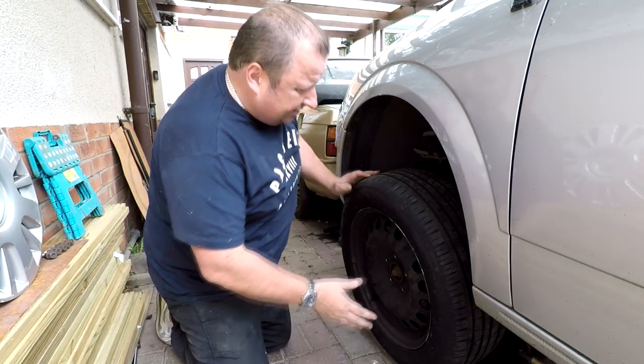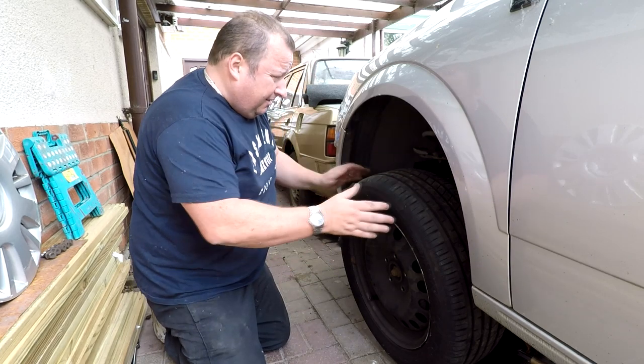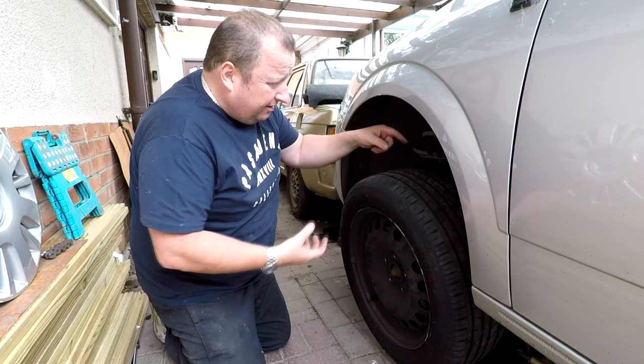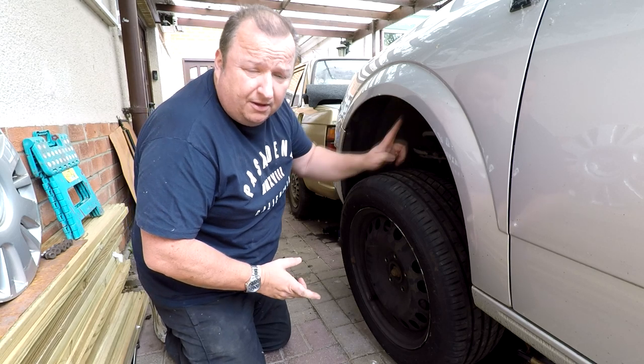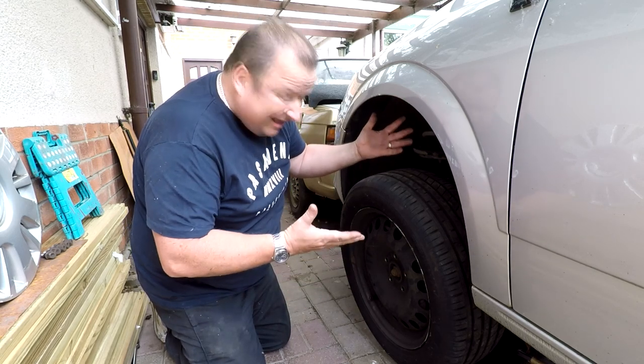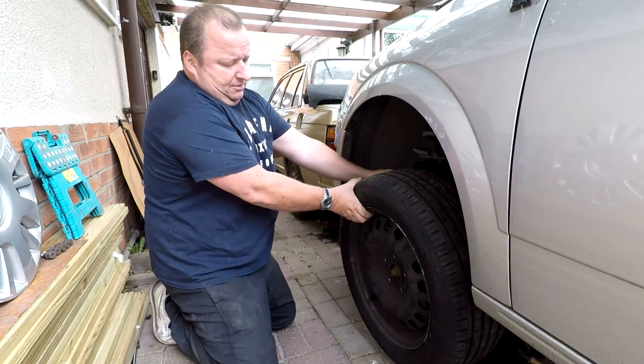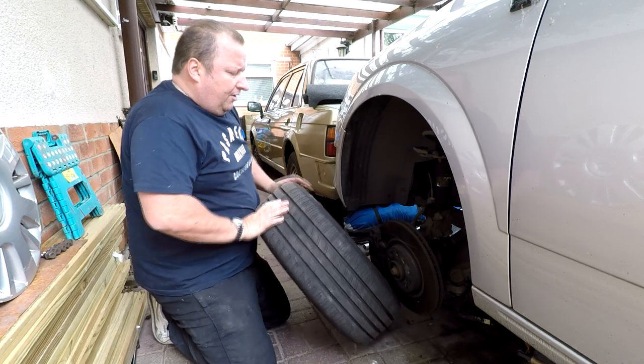I don't know whether you can actually see the weird angle the wheel's sitting at. The only thing holding this lot together should be the shock absorber piston going through the spring, but that's broken. So the spring is the only thing holding it together. I've got to be careful here because it could fly off.